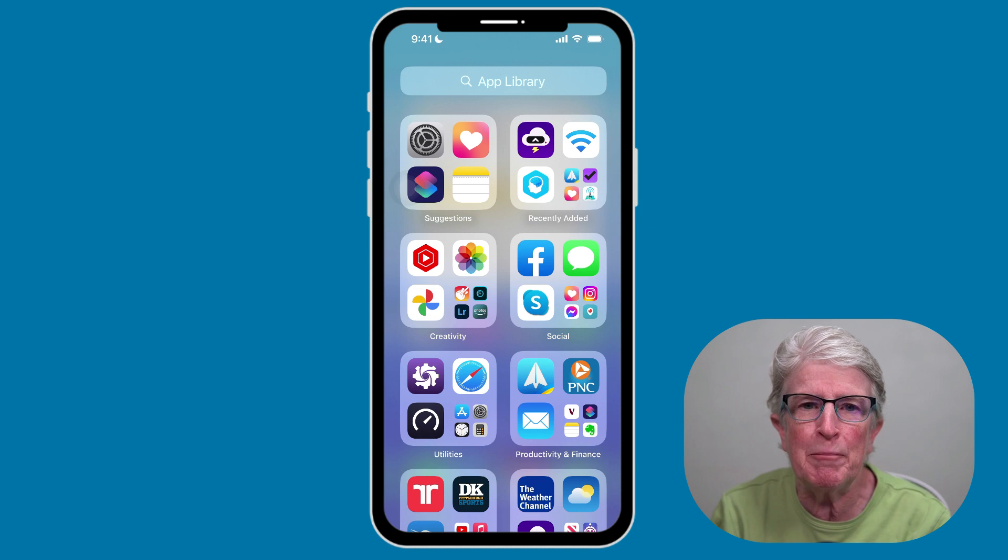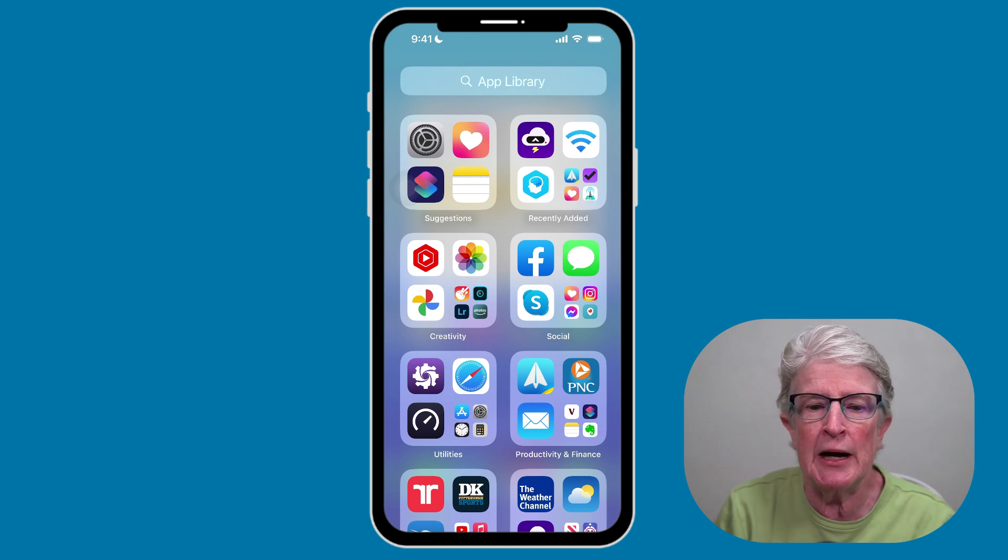What is Back Tap? Back Tap is an accessibility feature that's useful for everyone. It lets you double or triple tap on the back of your iPhone to trigger an action. A few examples: you can double tap to open the flashlight, or triple tap to open the camera. Let me show you how to set this up.